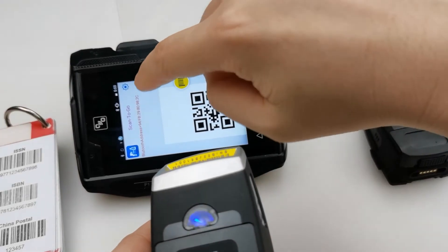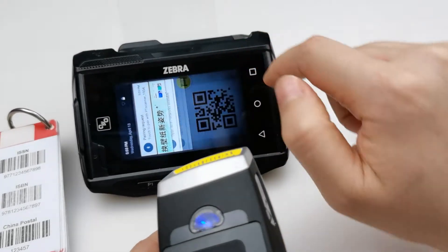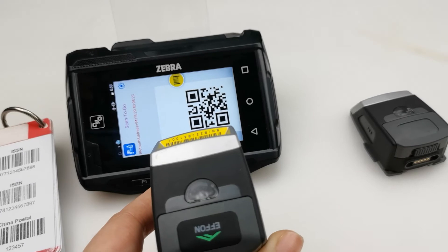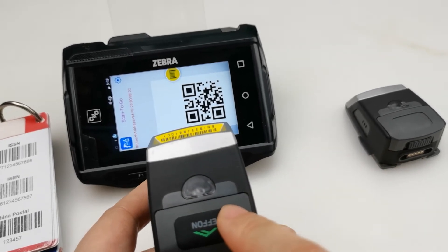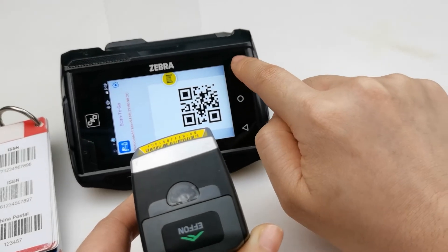You can check here that there's a pairing request notice — click it and click pair. Connecting. When the scanner is connected, the LED light will turn off. Now let's open the notepad and text.